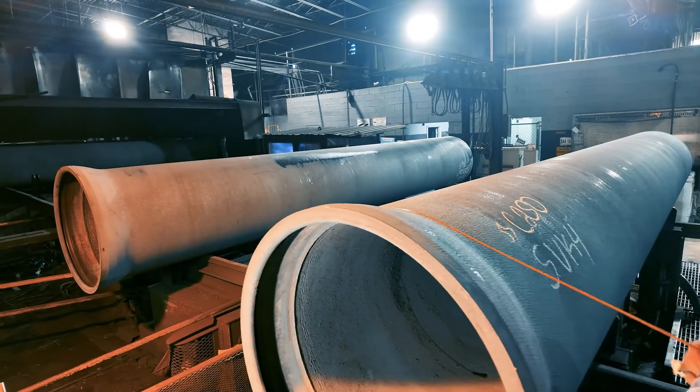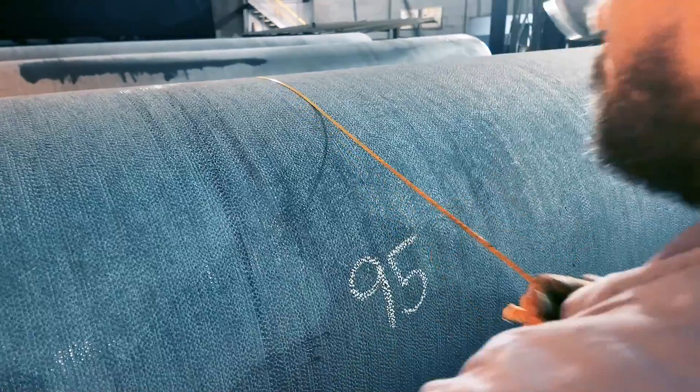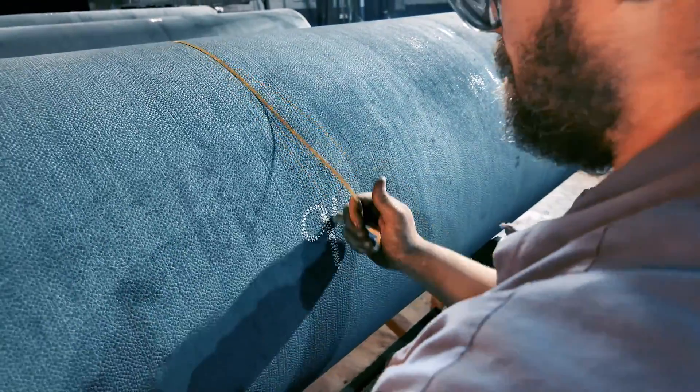But it is critical to measure the OD of the pipe before making the cut. That's a good tip, AJ. During manufacturing, the outside diameter may vary within a normal range along the length of a pipe.